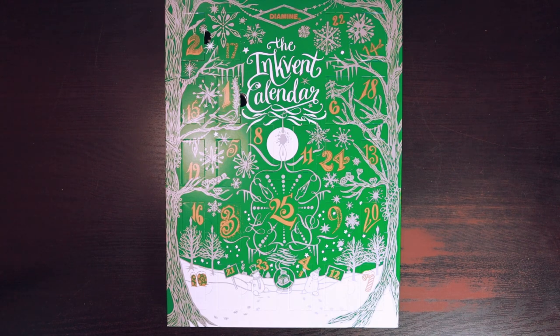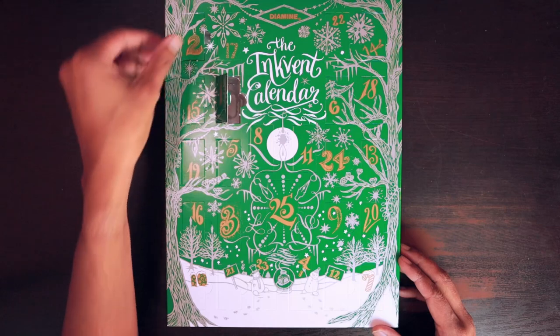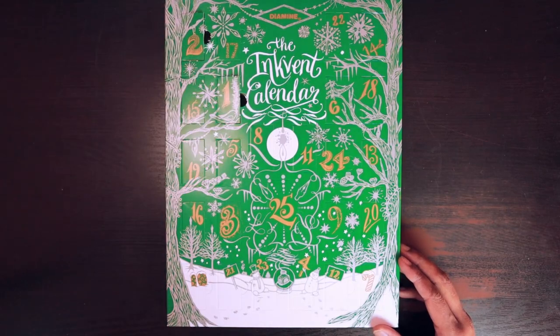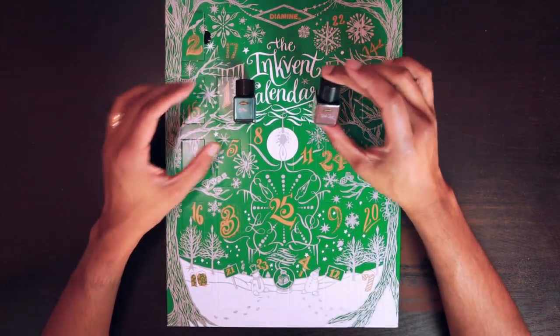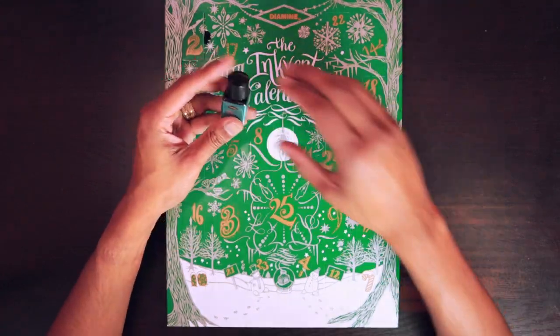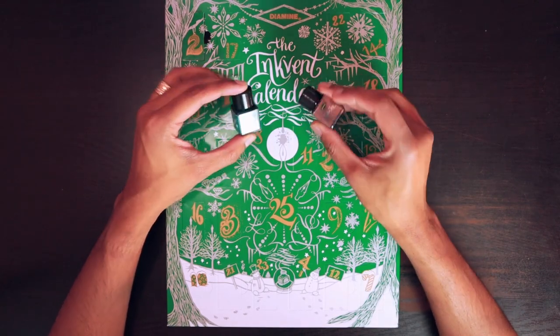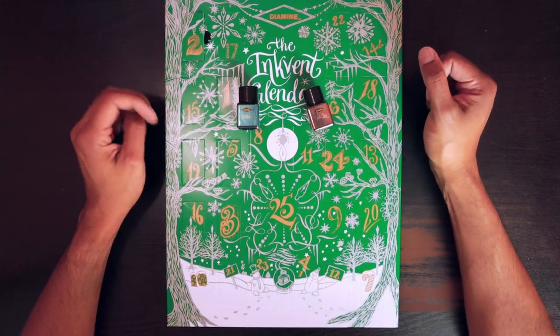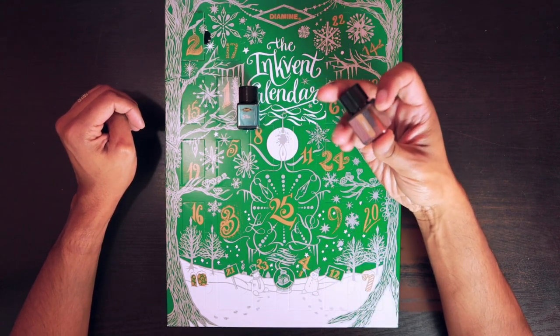My wife and I were pretty stoked when this year's was announced and the fact that it was very easily and readily available. There are 25 days — it's a standard advent calendar and I've already opened up two days. The cool thing is you get little vials of ink. These are 12 milliliter bottles of ink, so there's quite a bit — enough for you and a partner to share for quite some time. Very, very beautiful.